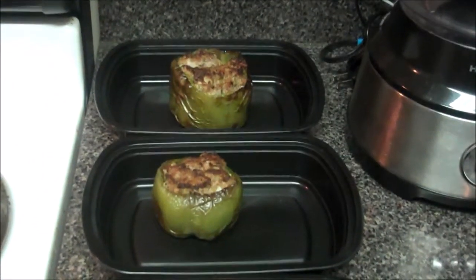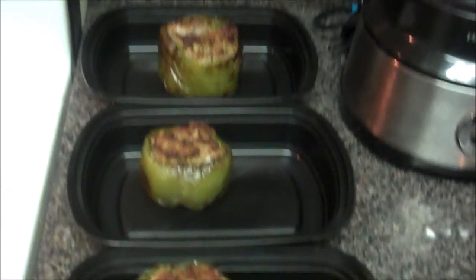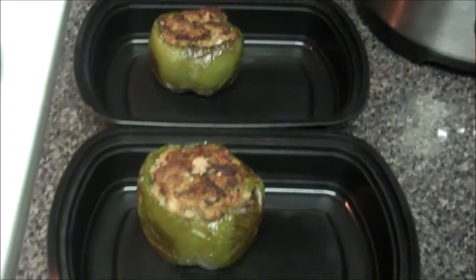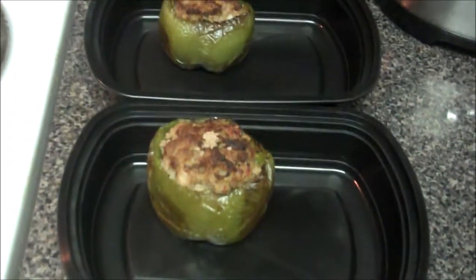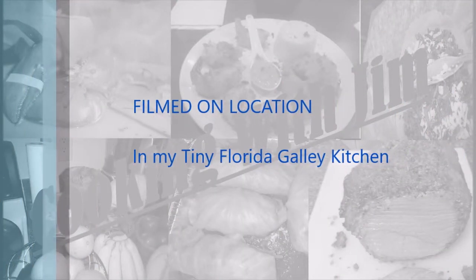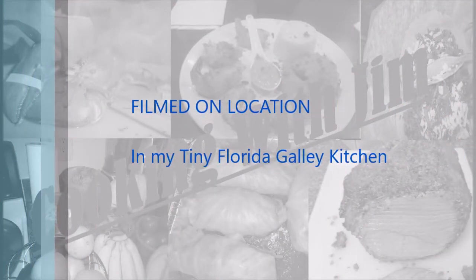I've gone ahead and prepped the other three peppers for lunch this week, so lunch is taken care of for at least three days, and I should enjoy it each and every day. Once again Dad, cooking with the air fryer is really easy once you start using it. It can be really healthy and quite tasty. The prep time was maybe five minutes, cooking time was 20. Doesn't get easier than that. Love you, hope you have a great week.